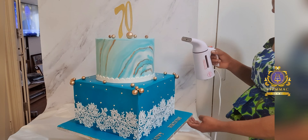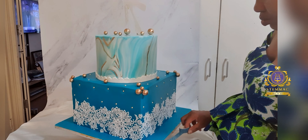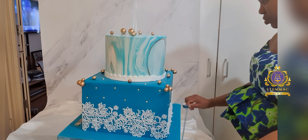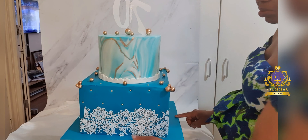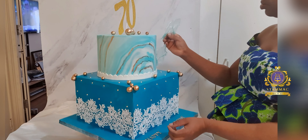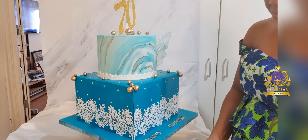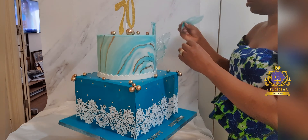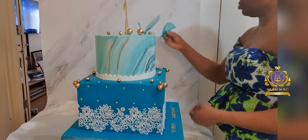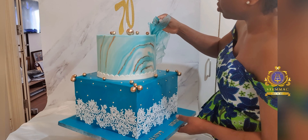I'm now concluding and finishing off the decoration. I'm steaming the entire cake again to get rid of any excess icing sugar. I've applied and inserted my customized number 70 topper, which I created myself. I love things I create when decorating cakes. In the course of my cake journey I learned how to create cake toppers, how to make edible cake plaques, how to make edible images and use them as cake toppers.